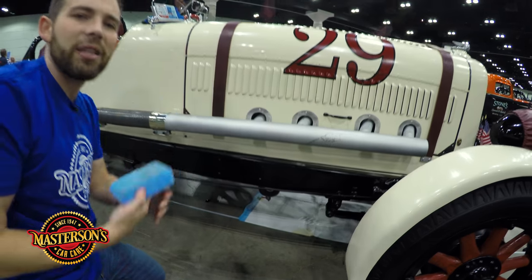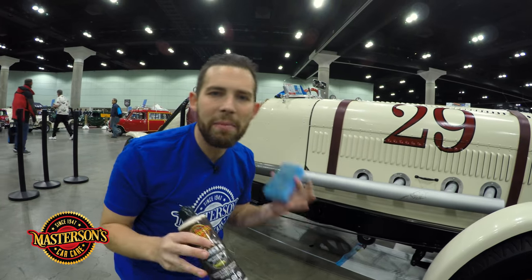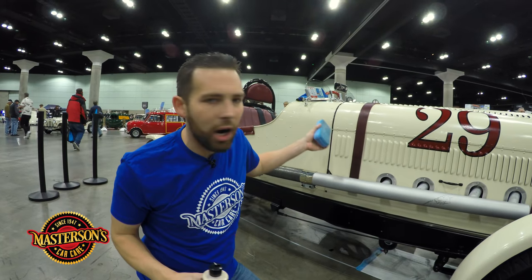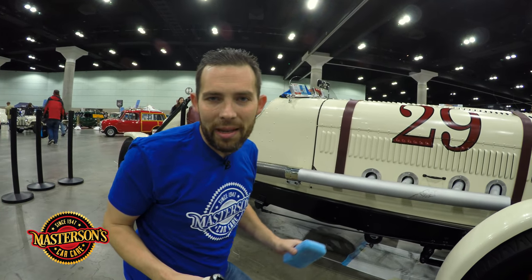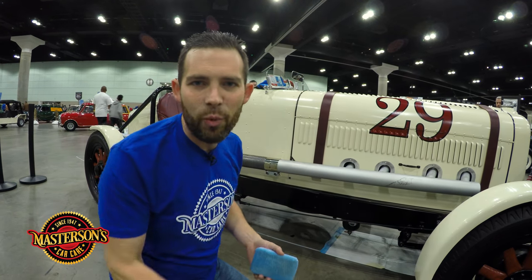Now I'm going to let this dry for 20 minutes. Masterson Shield paint sealant and protectant requires 20 minutes dry time. So I'm going to do the rest of the car, wait 20 minutes, come back and buff this thing off. This thing is going to be protected and ready to go on the road. We'll see you guys in 20 minutes.